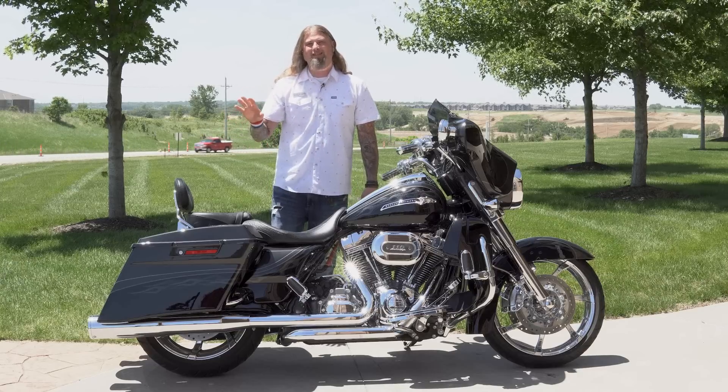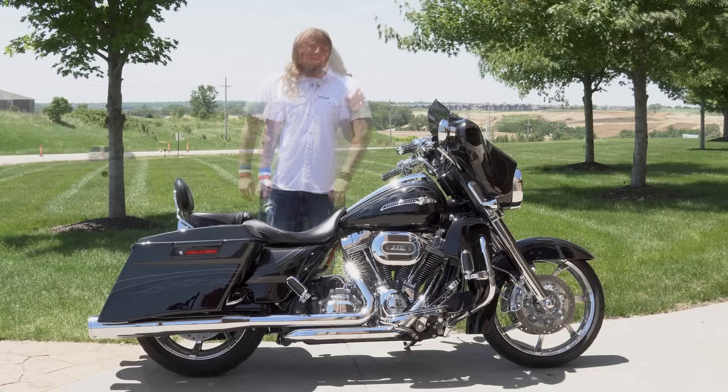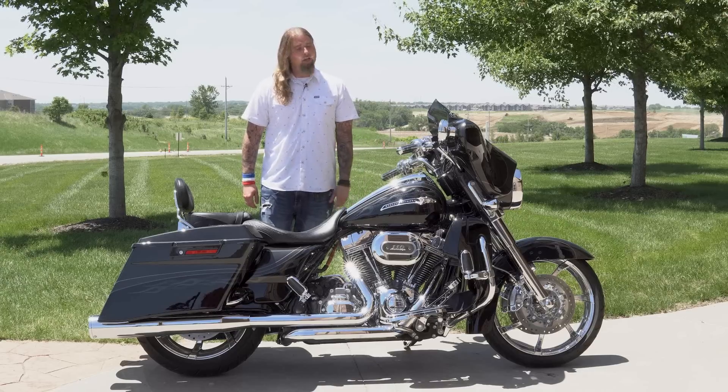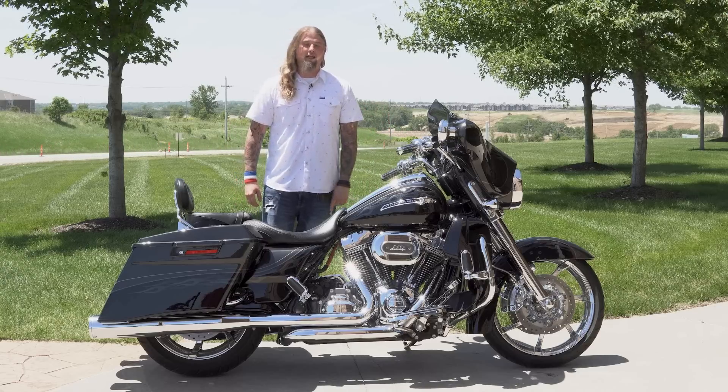On the back, you do have the quick-detach Harley-Davidson backrest for your passenger. As this motorcycle sits on our floor, it has 6,901 miles on it. This is a very low-mile CVO Street Glide.